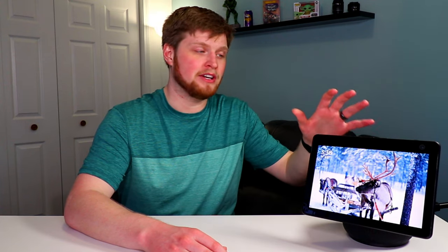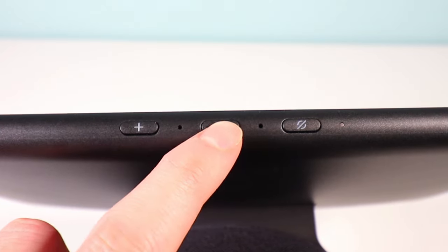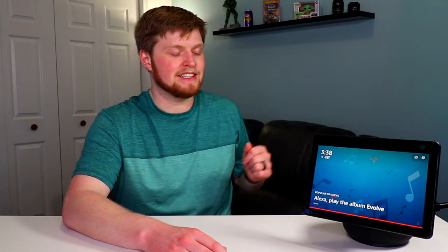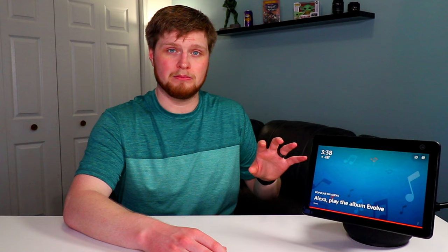Towards the top are a few buttons. You get volume up and volume down if you don't want to use your voice or the touchscreen. You also get a microphone mute button — when you press that, it will mute the microphones on the device and it actually disables the motion as well.